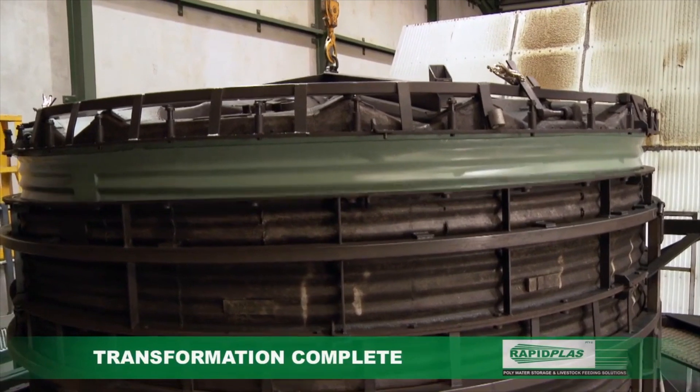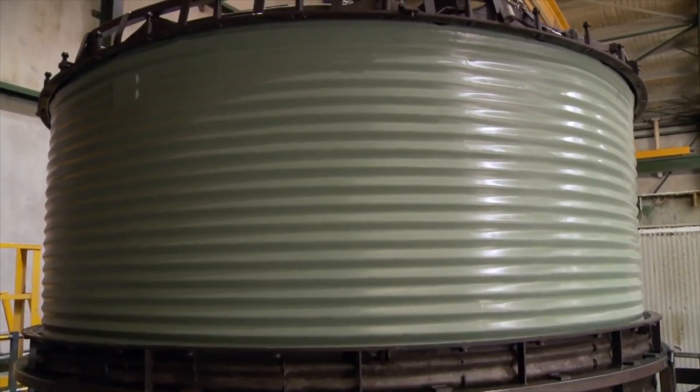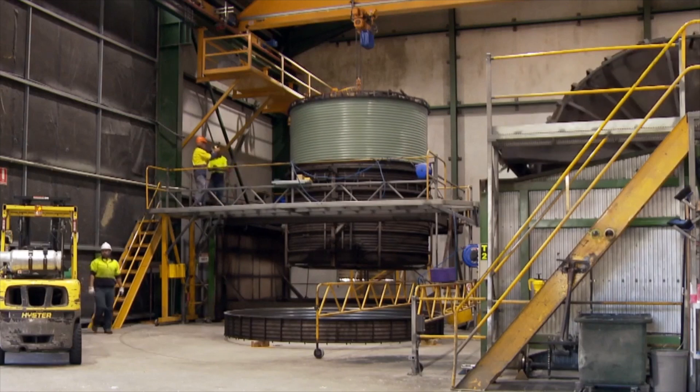The transformation now complete, the tank emerges perfectly formed and immensely strong, to withstand Australia's tough conditions.